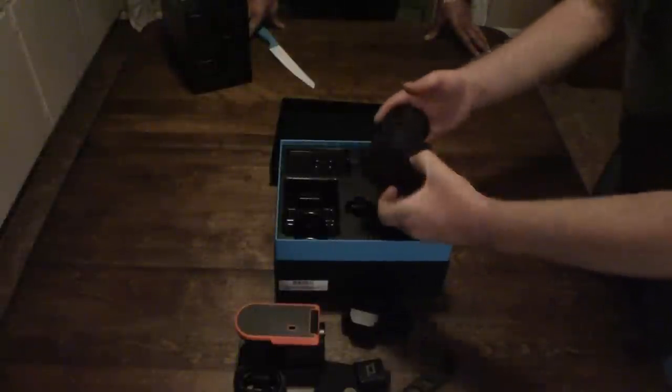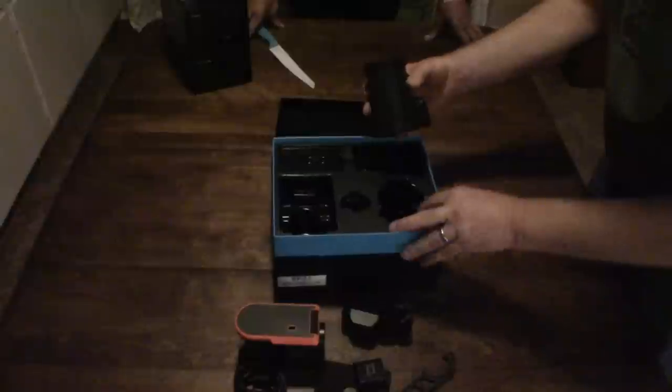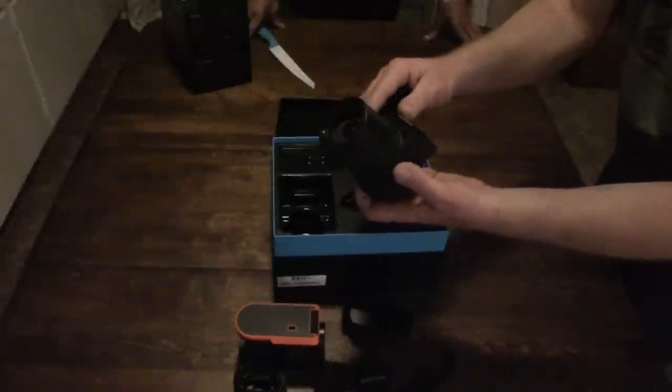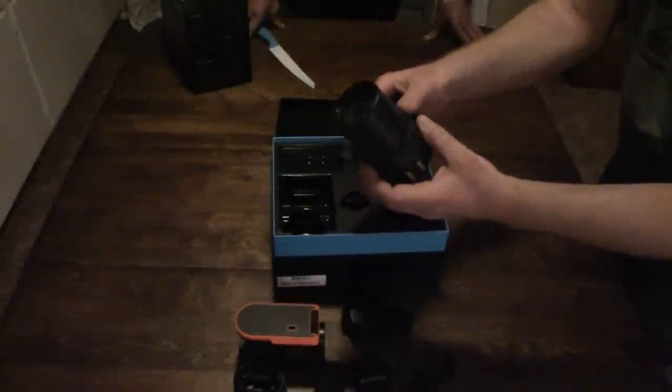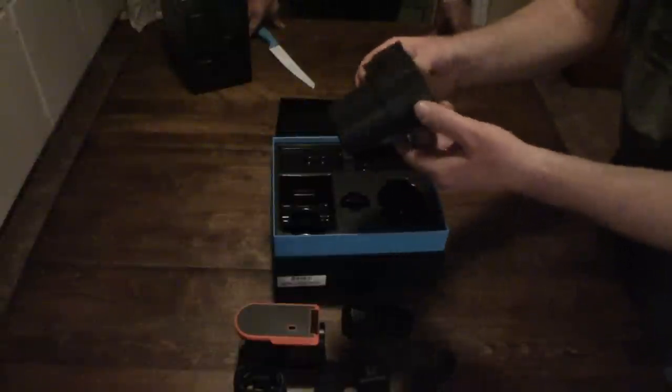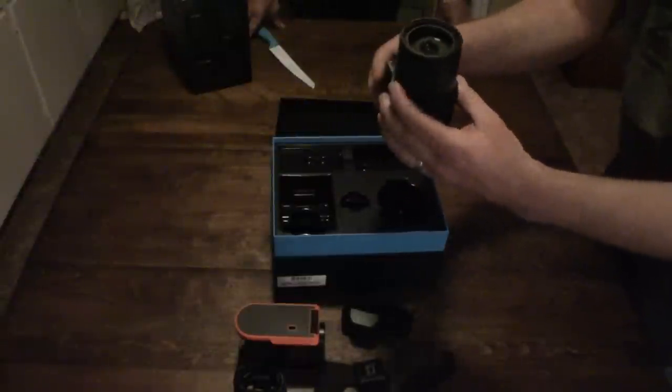Here we go — this is the Optic 65 camera. Look at this beauty! Optic 65, it's an all-inclusive camera. It's got a 52mm thread. We've got a polarizing filter and some ND filters. It's also got a little tag on it for a safety leash, in case you drop it.